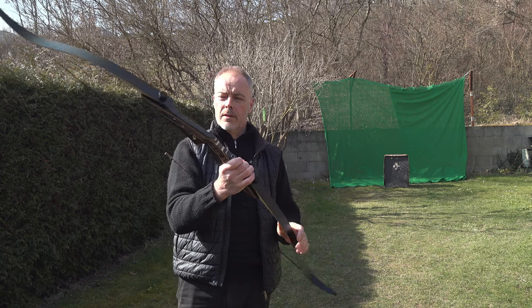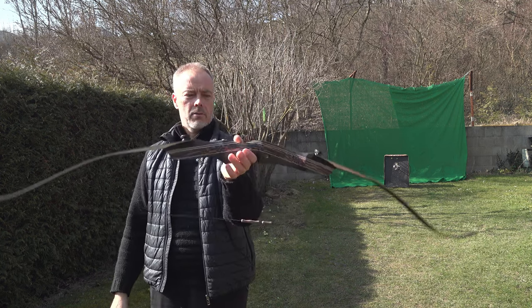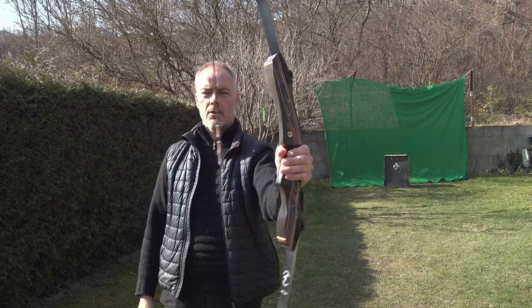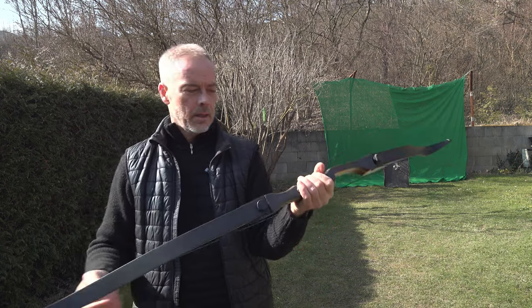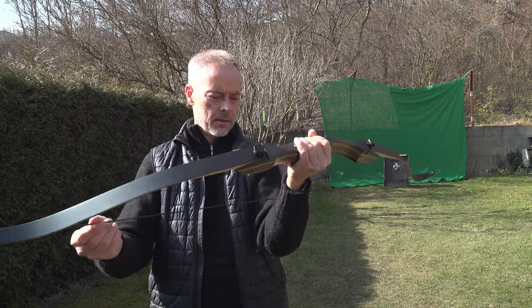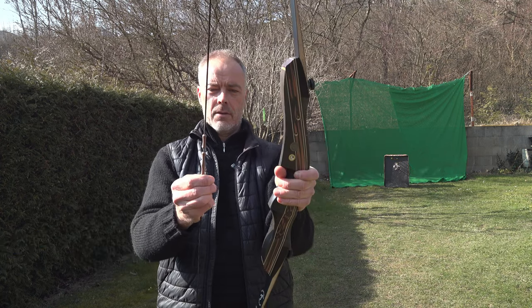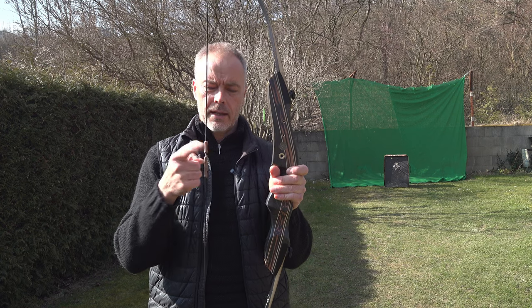This is a good starting point. You can even get arrows from them. They have everything you need. I'll leave the link to Tachyon Archery in the description and even the link to Amazon where this product is listed. And brace height changing - you simply slide it up and down. I really like these.